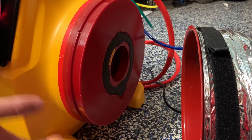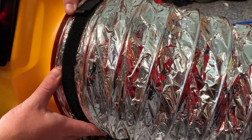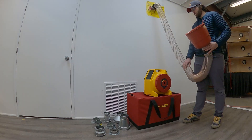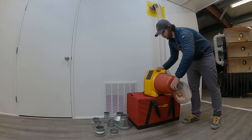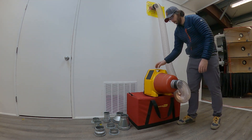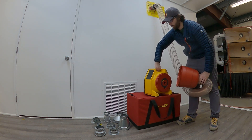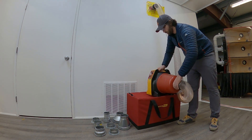We'll then use the quick connect collar to attach the flex to the fan. Attaching it to the inlet side will depressurize the system; attaching it to the black side will pressurize the system. For those of you using the 350X, instead of the quick connect collar, you have the reducer drum, and this snaps on the fan just like the quick connect collar does. Depending on which way you want to test, whether depressurized or pressurized, just flip the fan around and snap the drum onto the other side.